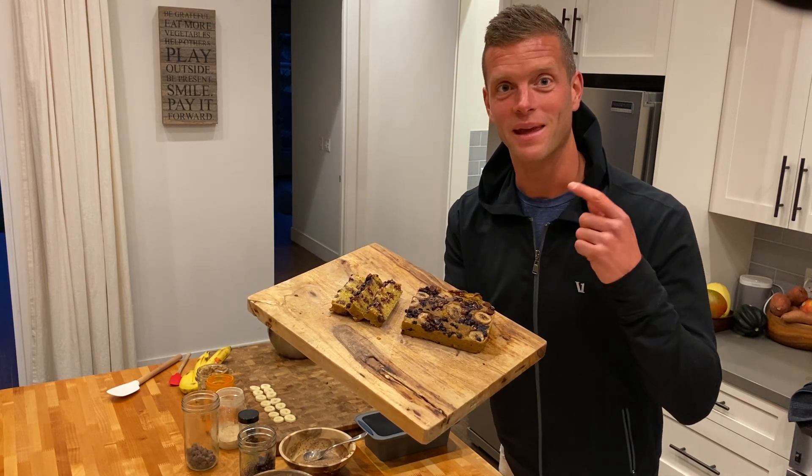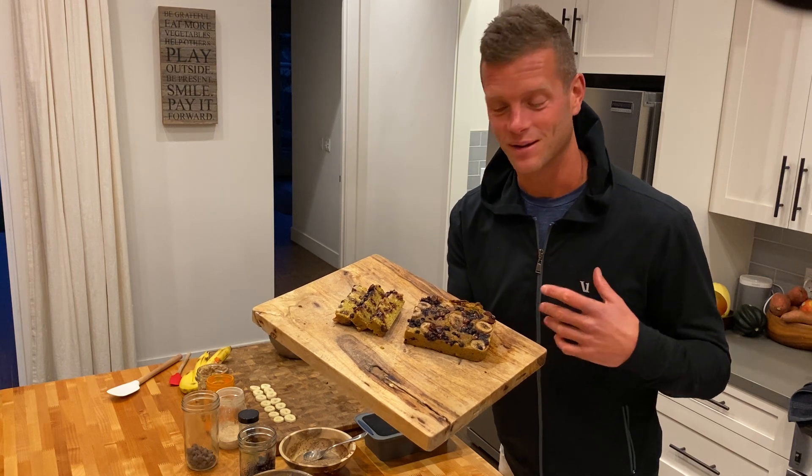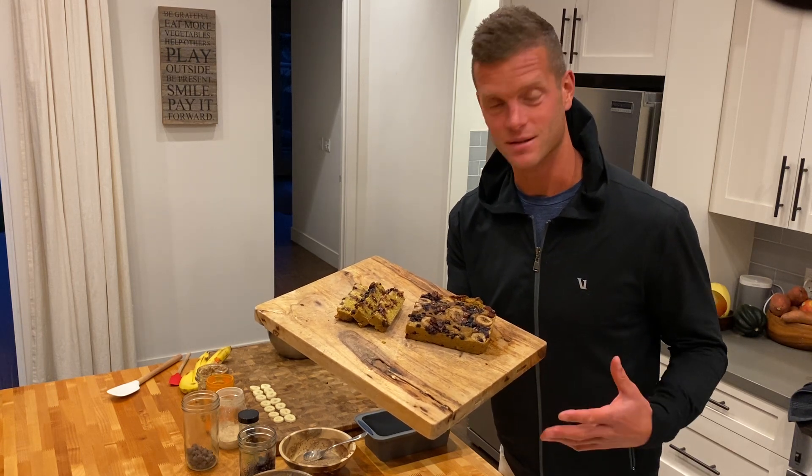Would you like to learn how to make this? This is banana bread with blueberries, bananas, chocolate chips, and a bit more.